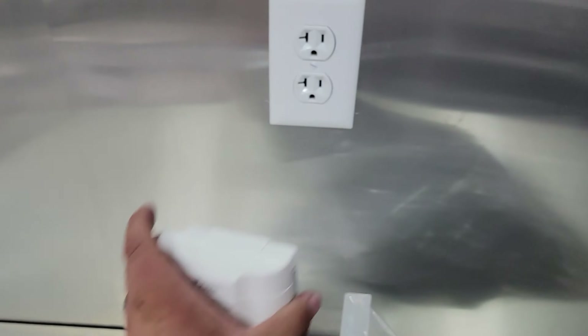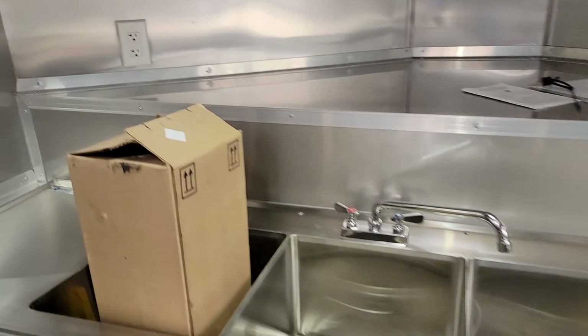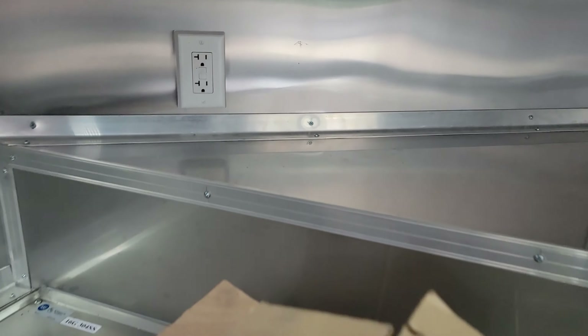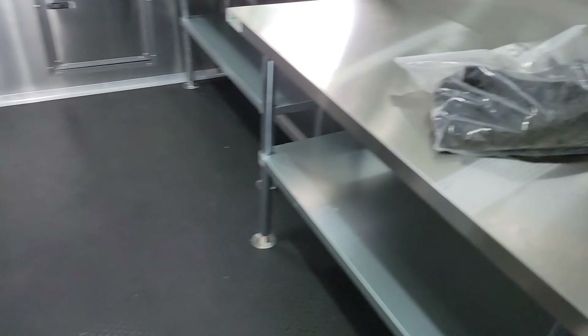We'll go around and test all the outlets. You can see the outlet here is working, there's one working here, there's an outlet here at the back that's working, and there is one more outlet behind the refrigerator and freezer — and obviously both of those are working given they're at 33 and negative 7 degrees.